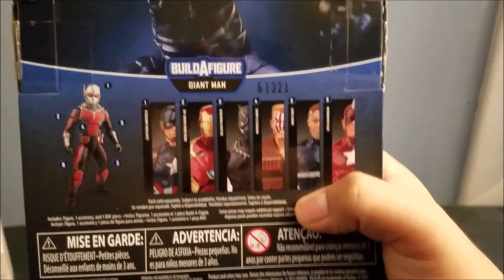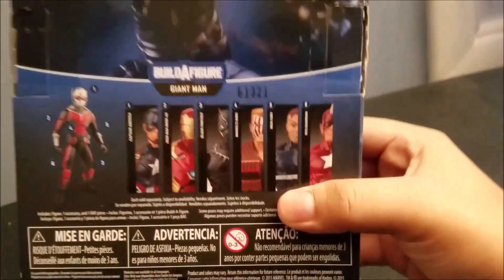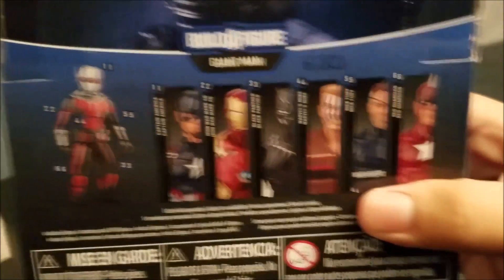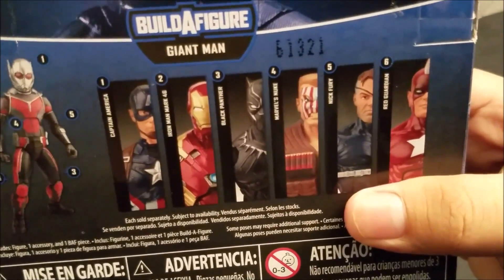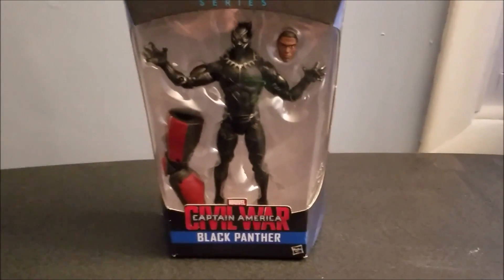Cap, Iron Man, Black Panther being one of the best of the wave. I'm not really interested in the other comic figures or even the Giant Man — that just looks kind of ridiculous. But I really like the Iron Man Mark 46 and Black Panther, which I do have both of. As for Captain America, I don't really feel like I need him because I already have a bunch of those. So we're gonna get on with the review.